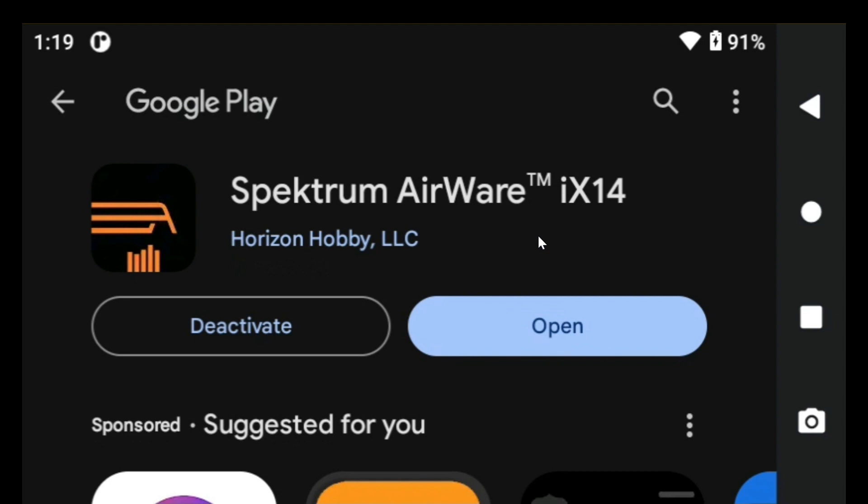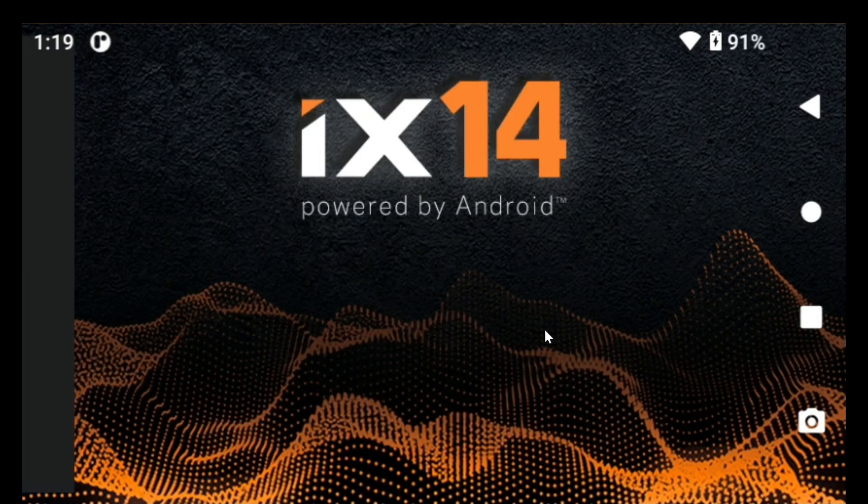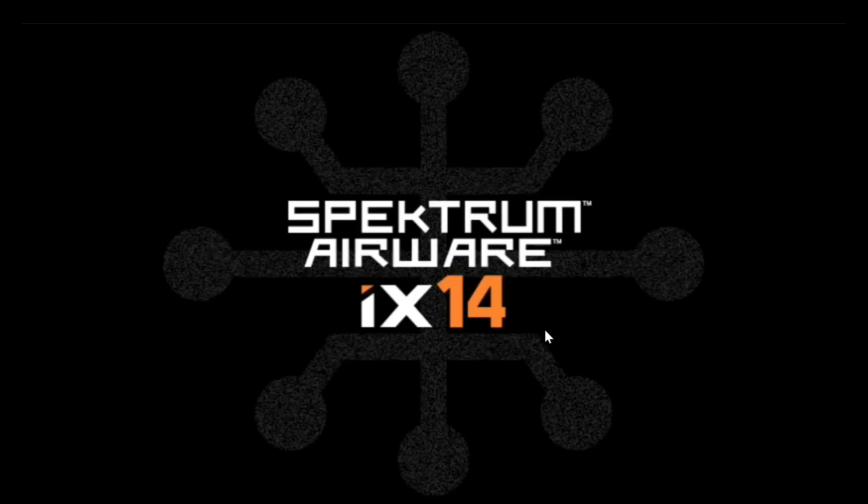And then I click open here. It takes a bit to load, and now it's starting to load.